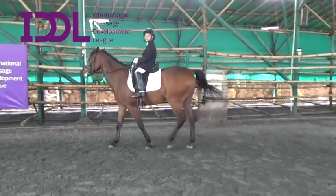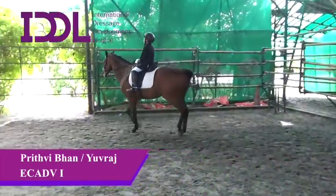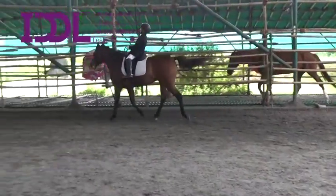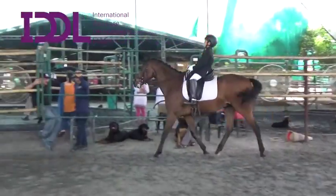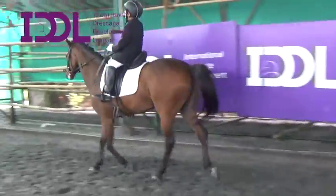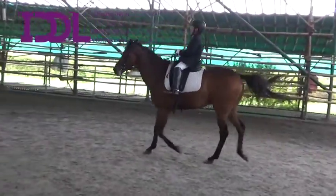Yes, and then you stop. Prithvi Bhahn Yuvraj, Equitation Advanced 1, 3rd IDDL qualifier. Change direction from the same spot — you can even do it in walk if you want. Good, now go right.